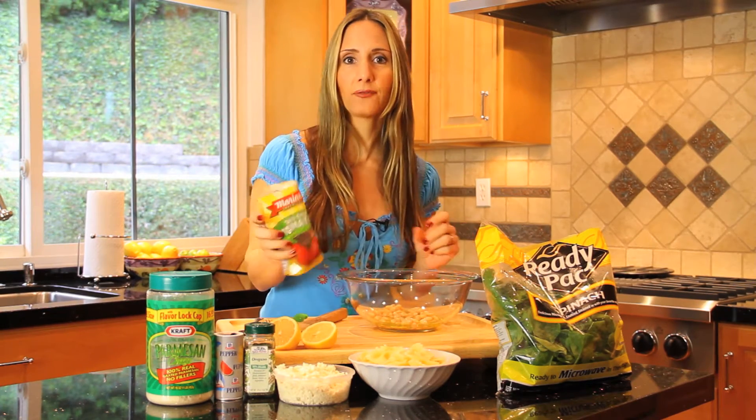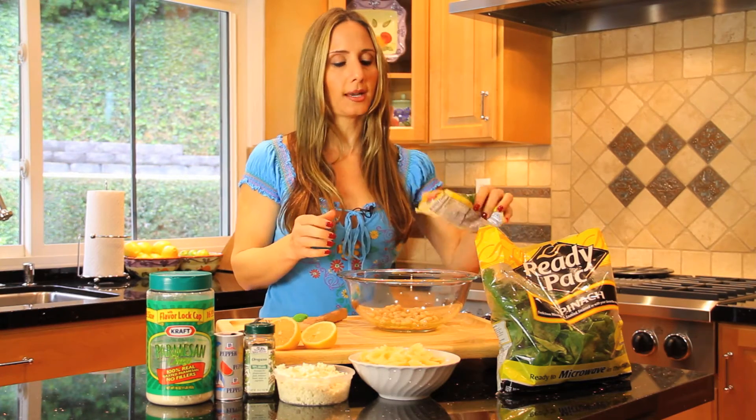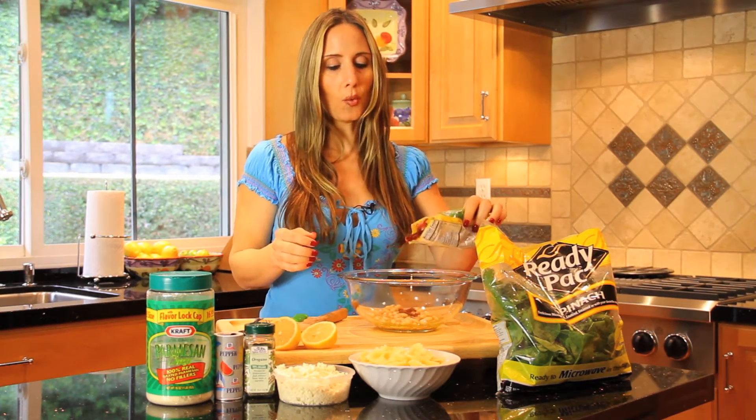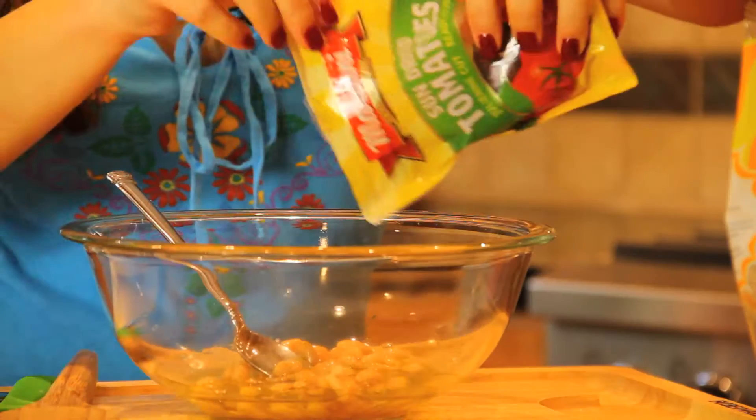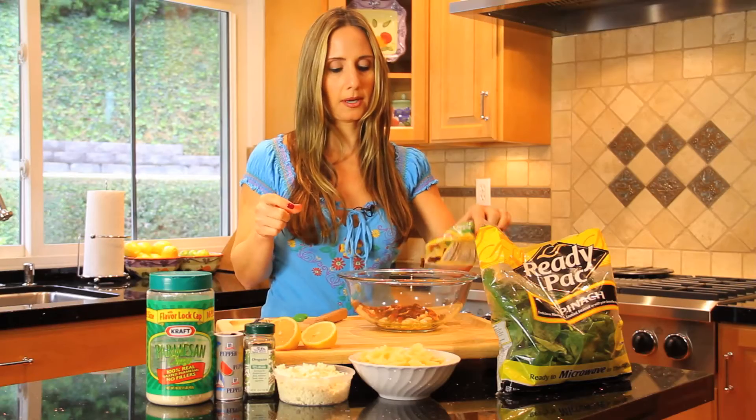We're also going to add, for a little bit of tang, our sun-dried tomatoes. You can get these at any major market, and you don't want to get the ones that are in the can with juice — just sun-dried tomatoes. Just sprinkle a little bit in there. So good. A lot of color in this dish.